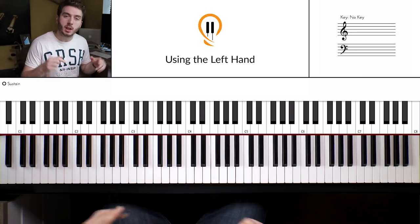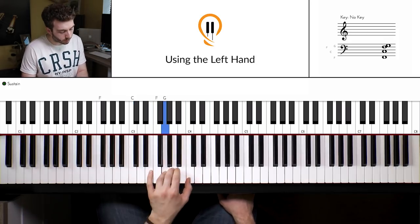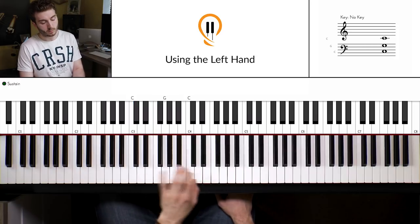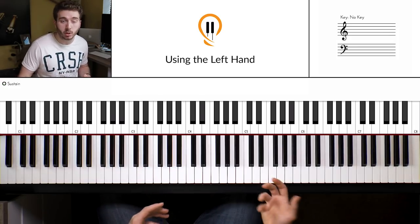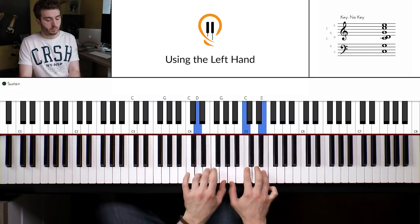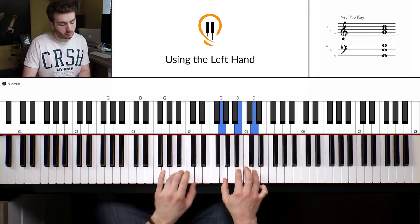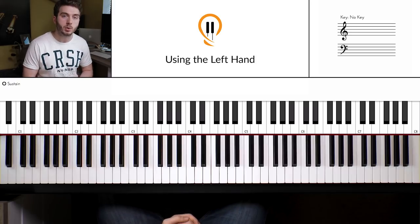So I'm going to show you a pattern which will take it a little bit further and make it a bit more interesting for you. I'll show you what we're going to play first, then we'll dive deep into it and I'll show you step by step how to play it. So this is what it can sound like, even just bringing in something simple in the right hand. Hopefully that gives you a few ideas — so let's dive into it step by step.